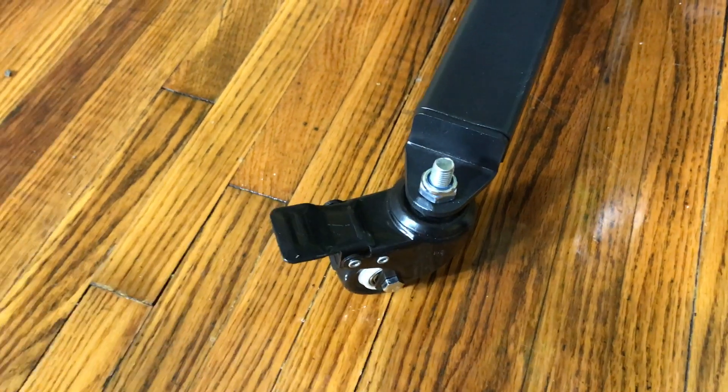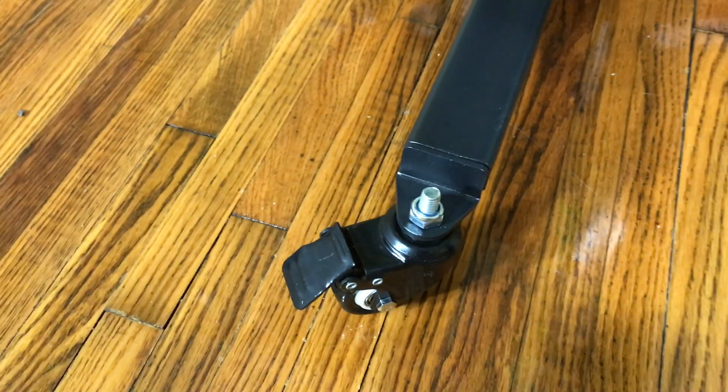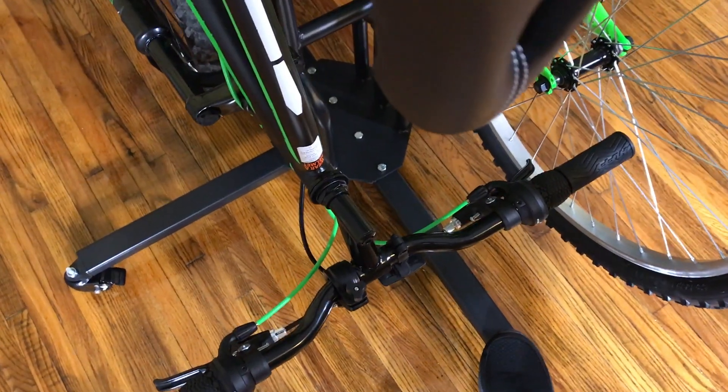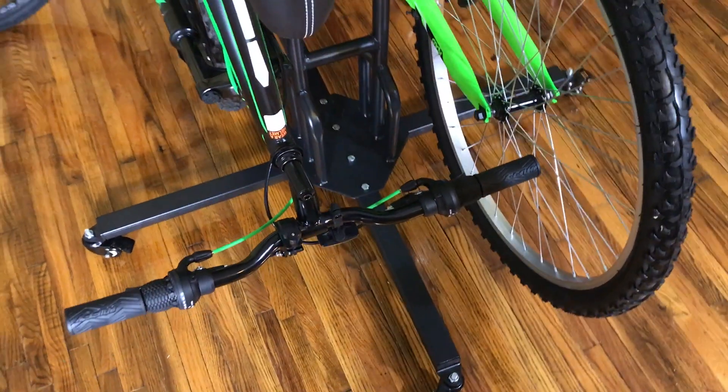Each of the four casters has a locking lever that you can press down to keep the unit in place. They work pretty good. When they're all down, you can even push on it with your foot and the unit doesn't move. Seems to be very secure.